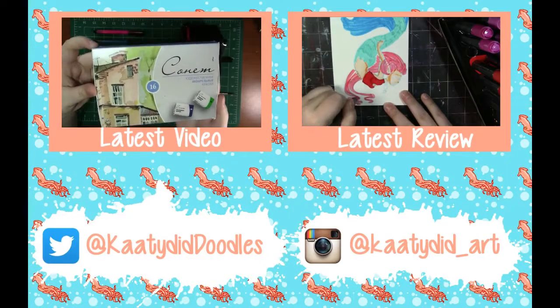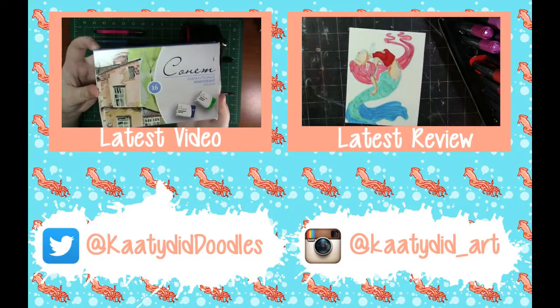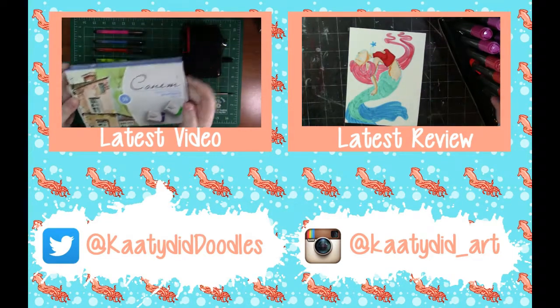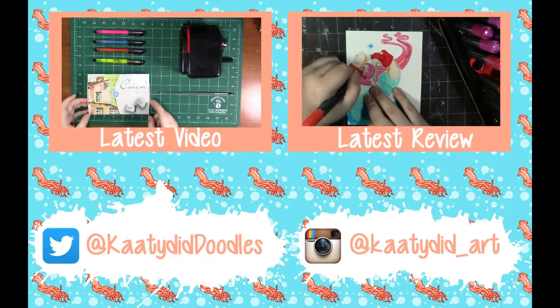It is the Sonnet Watercolors by ProArtSupplies on Etsy. I actually have a review of this — I really loved them. If you want to check out that review...